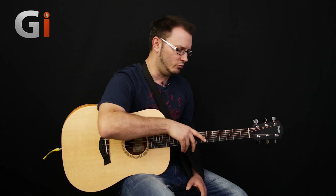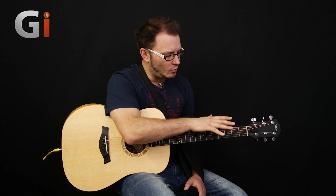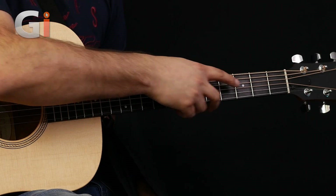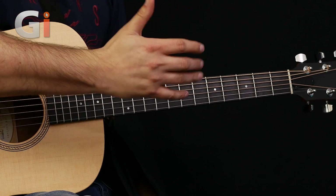Unfinished in terms of there's no gloss — it's just a satin, oiled finish. And boy, does it feel comfortable. Really, really nice indeed. Very comfortable C profile, really, really well made. And we've just got basic dot inlays, but very pretty — they look very nice indeed.